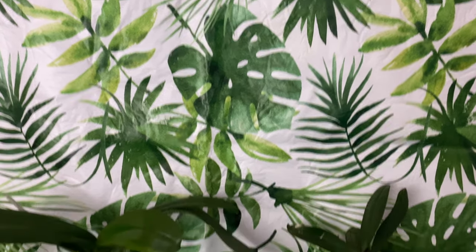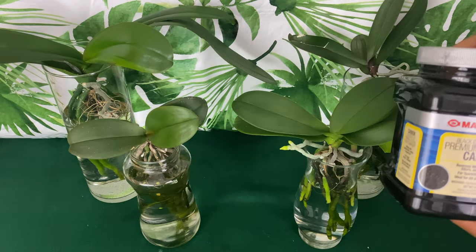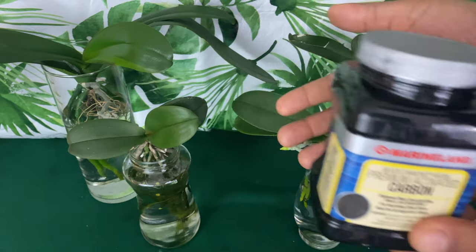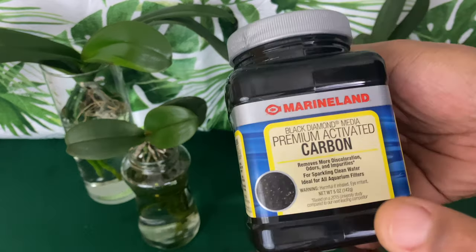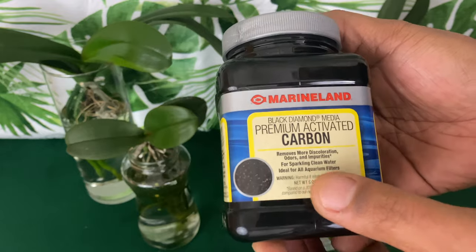Welcome on back, my foul pals. This will not be a long video, so go ahead and like it. Now that you have liked this video, I just want to share with you this — it is activated charcoal. This isn't the charcoal that you put on the grill.